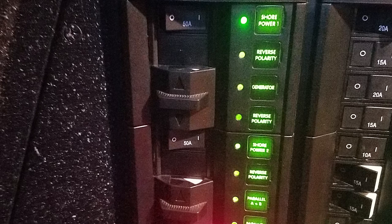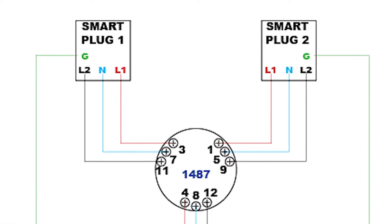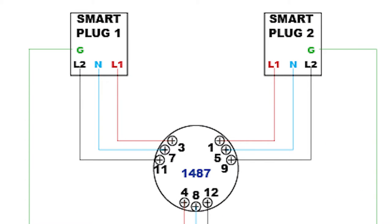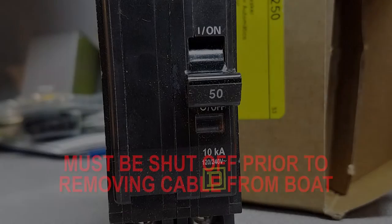This is a brief overview of how the new electrical system works. Each of the two smart plugs — whichever one you're utilizing — has two lines and a neutral. Those two lines and a neutral are fed to a switch where the individual legs are fed into isolation transformers. We're now utilizing a one-cord system, and it does not matter which inlet you are plugged into.